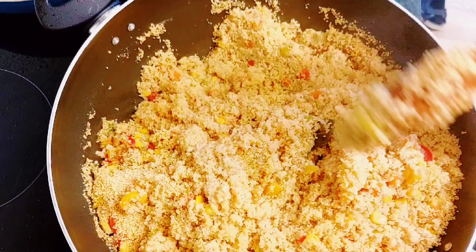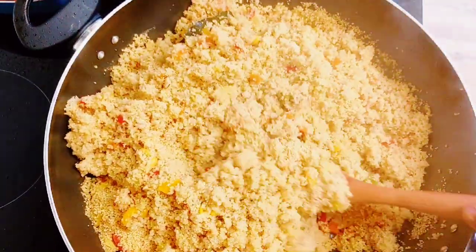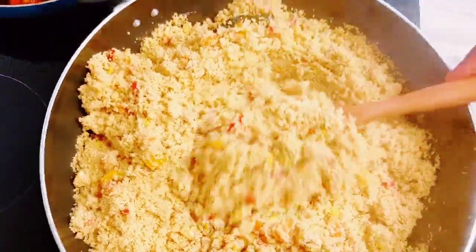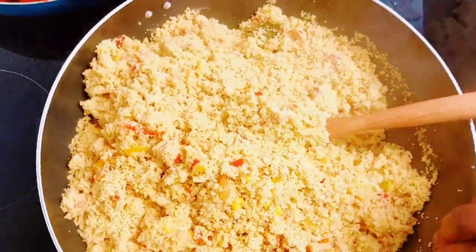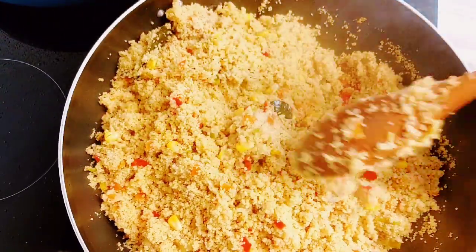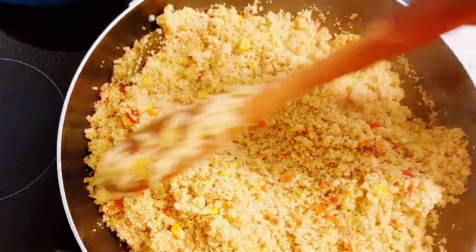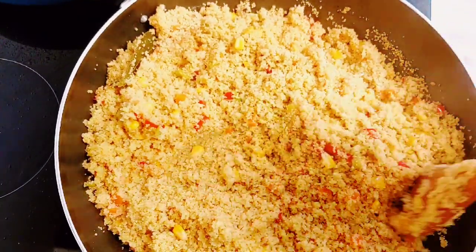So guys, here is the recipe you have been looking for if you've been struggling with making couscous. Remember, you can adjust your vegetables — it doesn't have to be this way. You can make your couscous using only water and have it with a sauce or something, with your salad or vegetables on the side. All you need to do is bring your water to a boil, add your couscous, cover for five minutes — not more than five minutes, because it will get soggy.